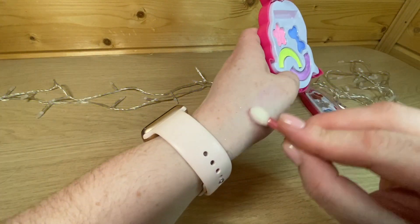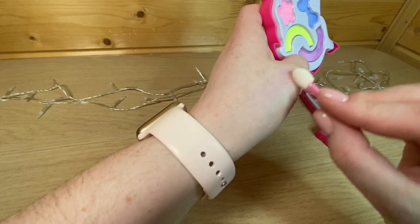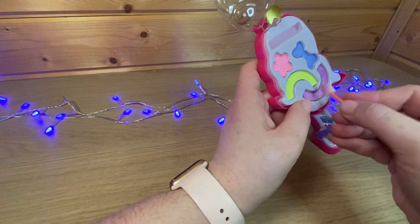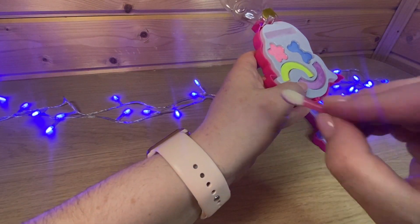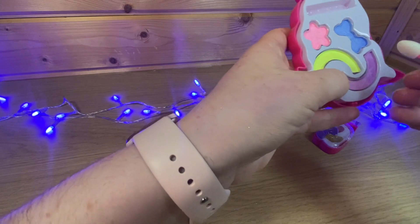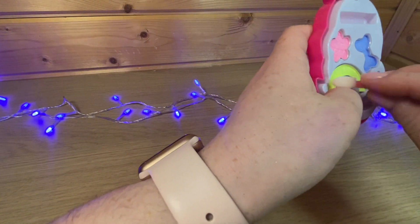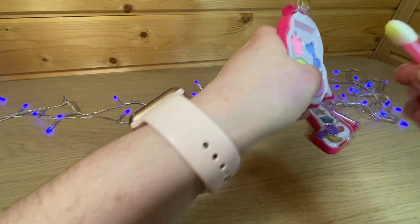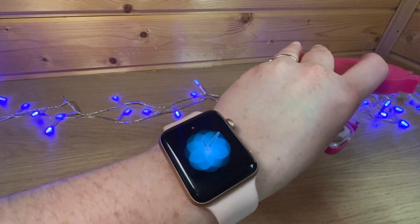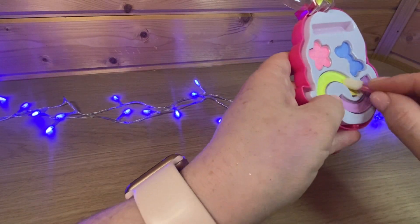Еле-еле красит, но в принципе для детей больше и не надо. Я рекомендую такое только по праздникам, на утреннике. Розовый — еле-еле заметный. Обзор какой-то а-ля Лена Крыгина. Желтый цвет — желтый прям прикольный, но его тоже не видно. На камере ничего не видно. Давайте добавим еще.